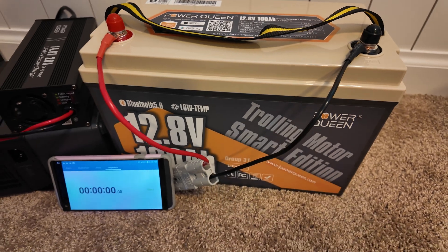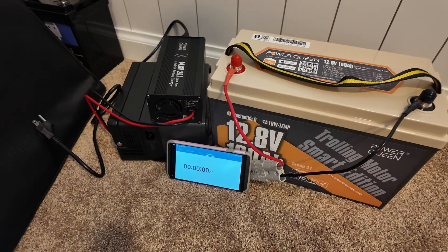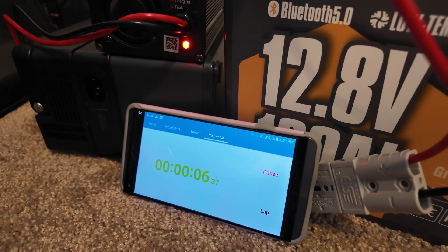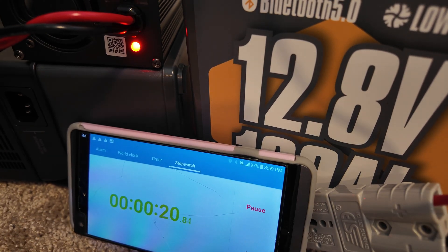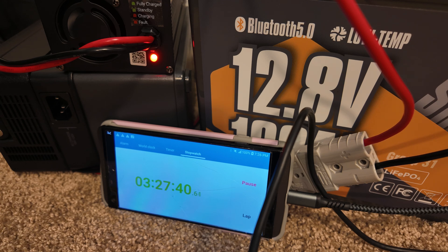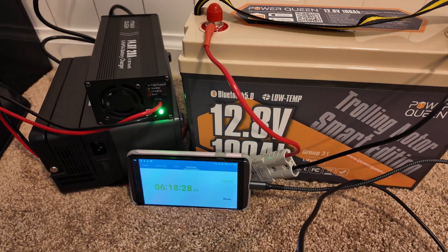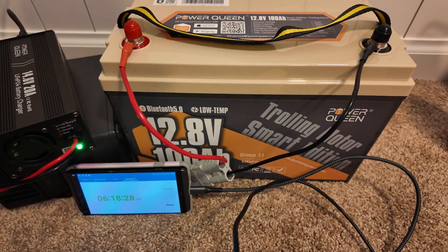We just finished the fridge runtime test, and now PowerQueen sent this really nice charger for lithium iron phosphate batteries, so we're going to recharge this battery from dead to full and see how long it takes. There's a green light that will turn red when charging starts, and turn green again when fully charged. It took just over five hours for this charger to completely recharge this 12 volt 100 amp hour battery. That's great performance. Because it's a 20 amp unit, it is the perfect size to charge these batteries at the recommended charge rate.